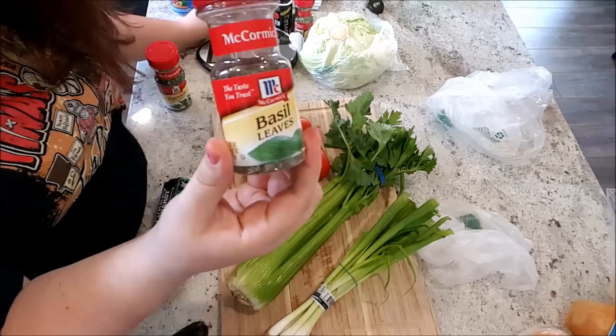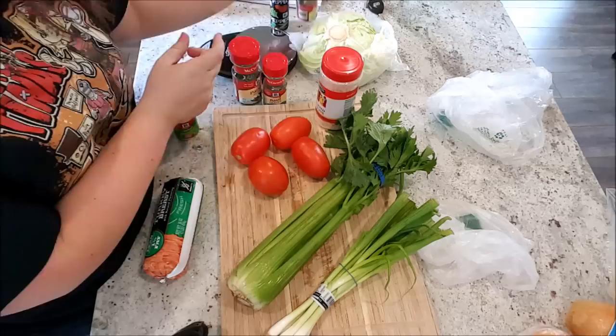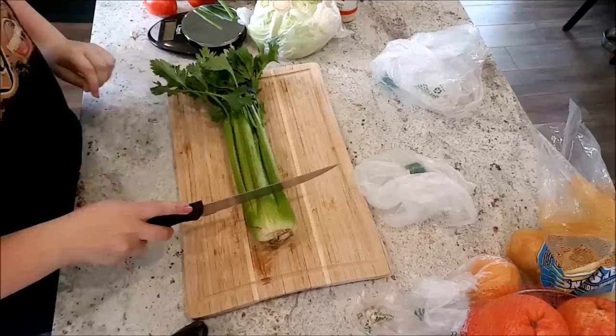You're going to need basil leaves, parsley flakes, chopped onions, onion powder, black pepper, and celery flakes. For my salt, I use Morton light salt. If you're on any type of a health kick, I would definitely recommend switching over to Morton light salt — it's 50% less sodium.